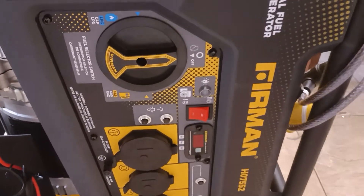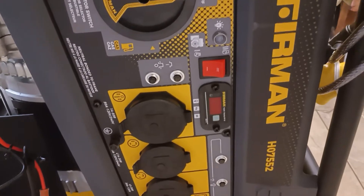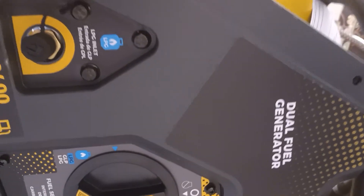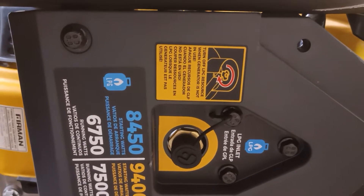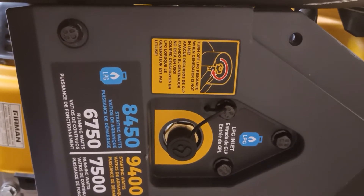This is part two of the conversion for the Fearman H07552 dual fuel generator. It has gasoline and propane, which doesn't help at all, so I want to get it to natural gas. The problem was after all the conversion the air filter would be in the way, so I did something about it. There are a few things you could do.